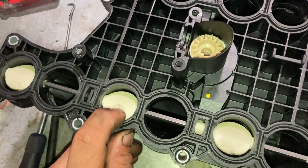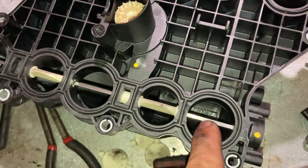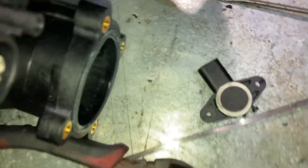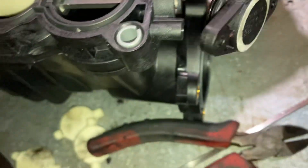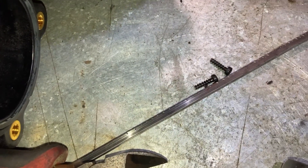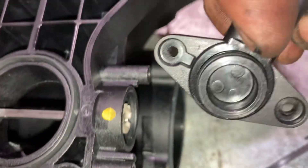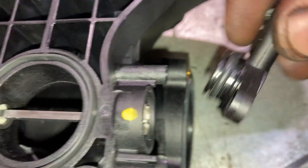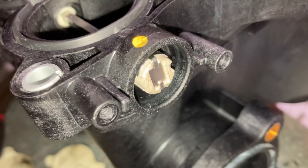To remove the flaps, you have to remove the shaft, and to remove the shaft you first have to remove the position sensor at the end. That's the position sensor in my hand — it bolts on with two T10 Torx screws and comes right off. It's magnetic, so there's nothing that physically touches or connects to it.